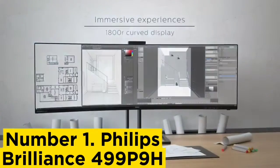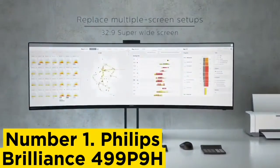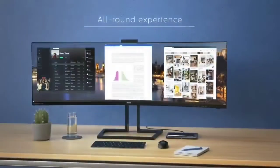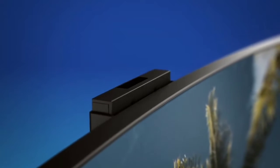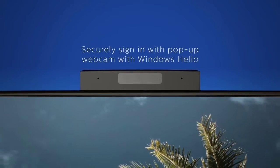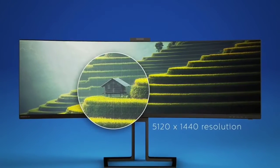Number 1: Philips Brilliance 499P9H. With 49 inches of screen real estate, the Philips Brilliance 499P9H is a delight for multitaskers. Its curved ultrawide screen with 5K native resolution lets you work with photos and intricate diagrams or view two or three program windows side-by-side. It's bright, it supports HDR, and has good color coverage.